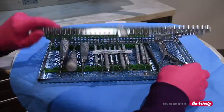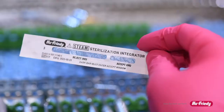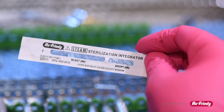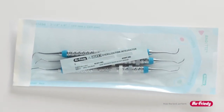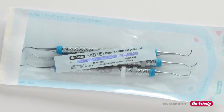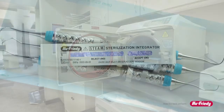The steam sterilization integrators provide an instant evaluation of the sterilization process with the accuracy of a biological indicator. The integrators utilize a moving front indicator technology, which is an advancing color bar that moves from reject to accept. This eliminates the need to interpret or match colors.